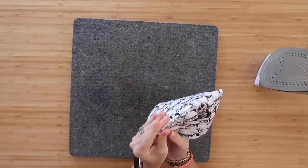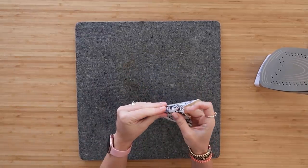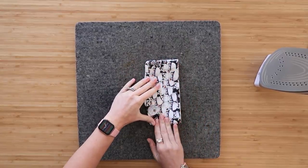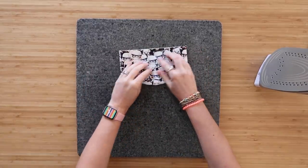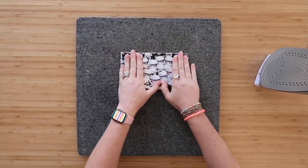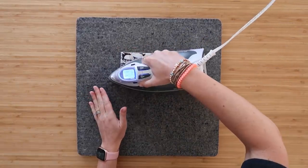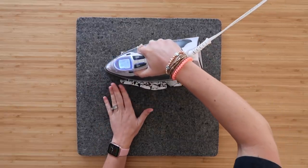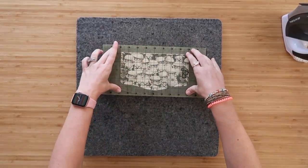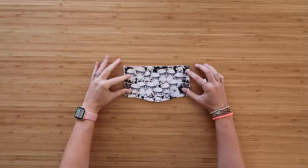Since I'm using all quilt cotton I can iron this. I pushed out all the edges really well - you want this as crisp and clean as possible because this is the star of the show. Press it with steam; the heat will soften the Decoville Light to make it malleable. If you want it super flat, grab something heavy like a ruler or book and place it on top while it's hot.